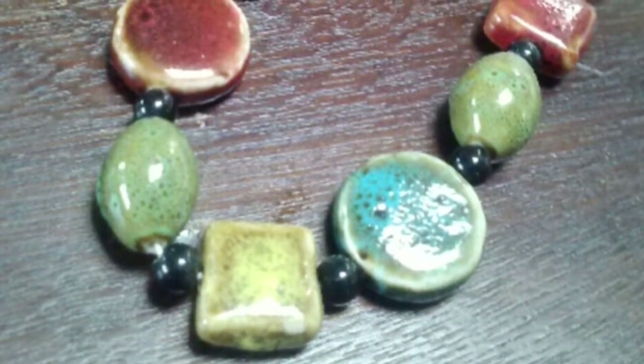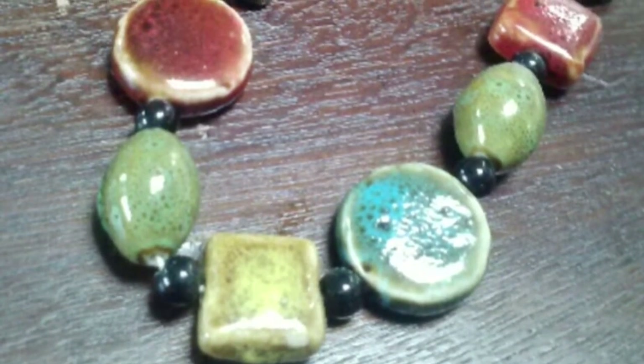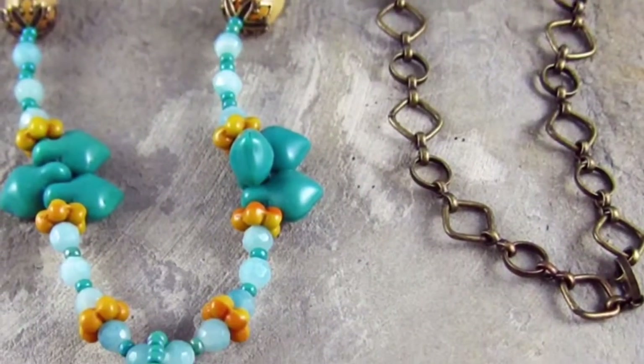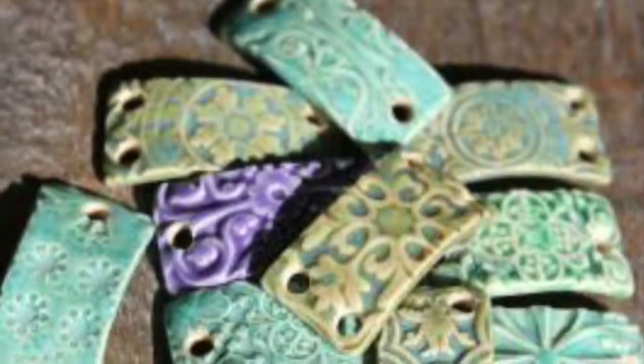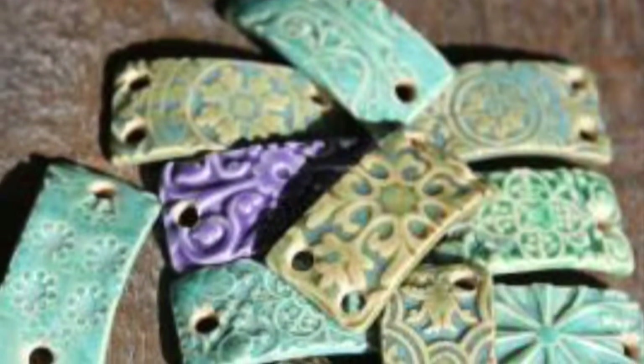The following images are made out of earth clay instead of polymer clay, just to give you some more examples of what something would look like if it was done with stoneware clay rather than polymer clay.